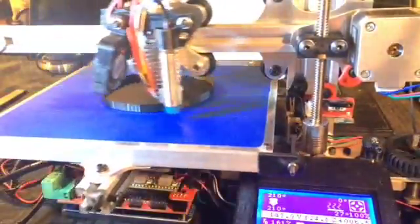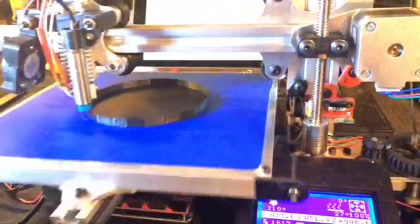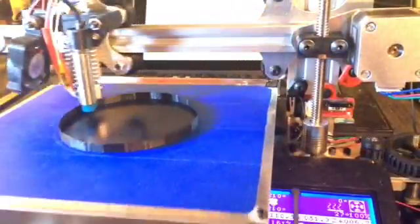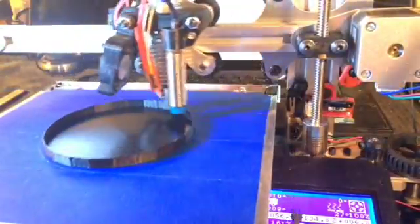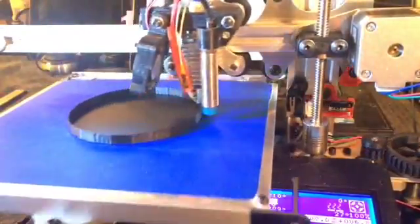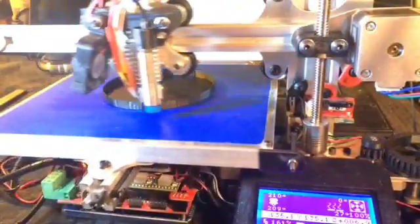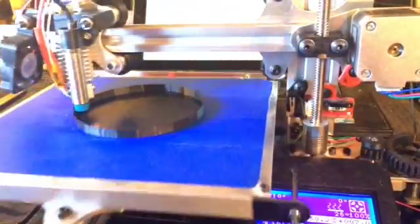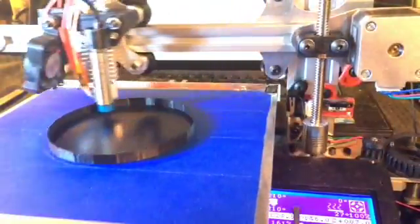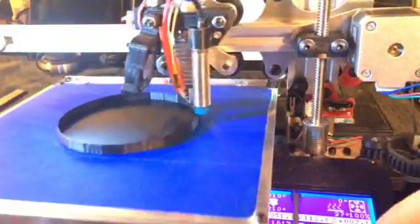The jittering in the bed is actually the steppers trying to accurately position it. They're going to have a magnetic field that gets compressed slightly, so you're going to lose accuracy at these kind of speeds — a little bit for sure. But this printer isn't really designed to push into 200 millimeters a second or even 160. I just wanted to demonstrate its limits.